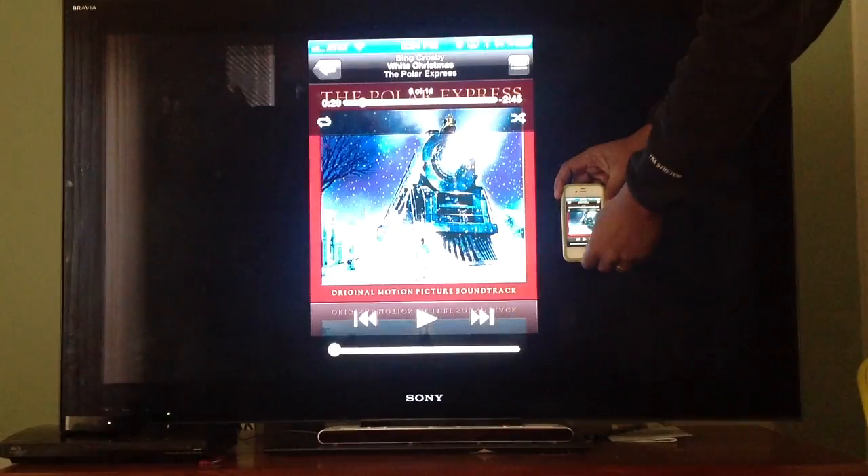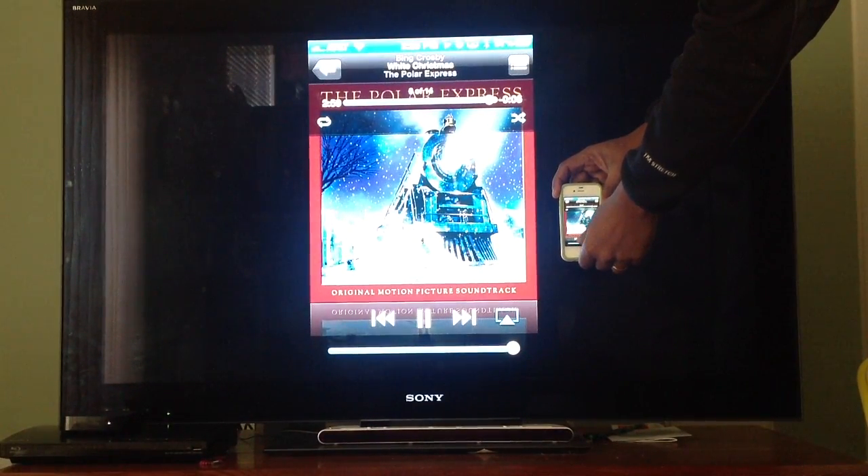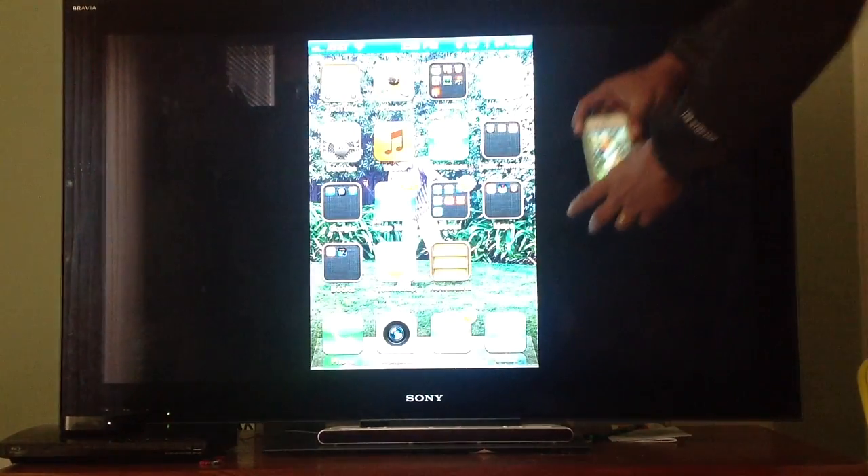You can also listen to music. Turn on the music. Turn it off and the TV turns off the music.